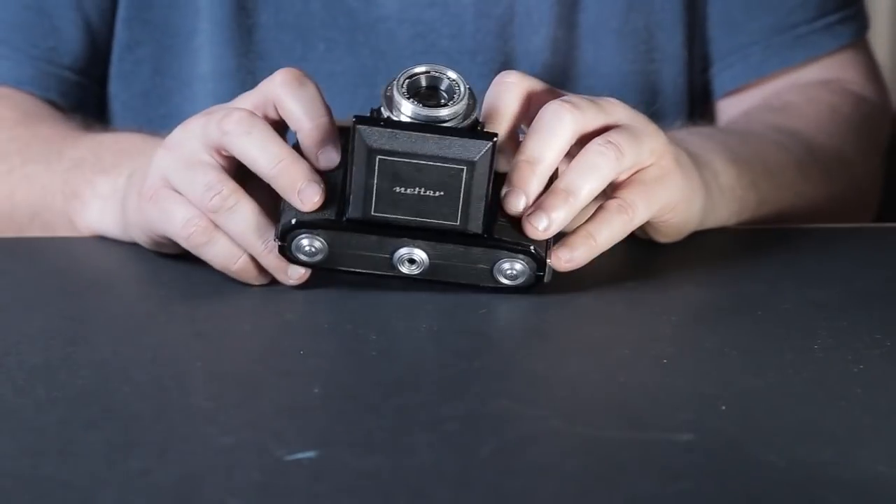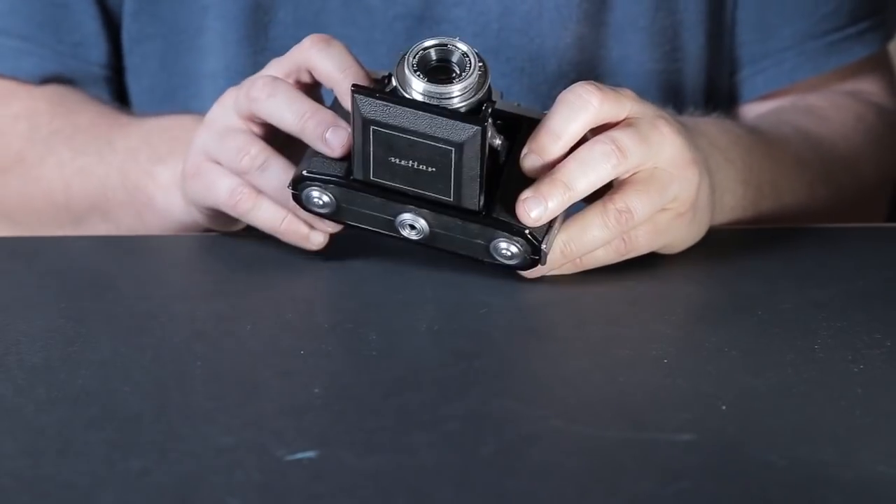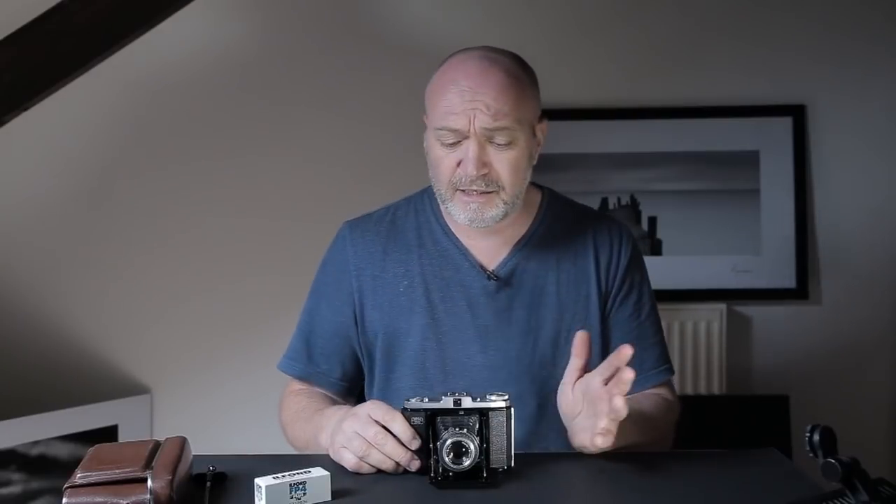I went on eBay looking for a cheap solution to get into medium format photography. Although I've got use of a Mamiya 645, I really wanted to shoot 6x6, and I picked this up for 30 quid. This is a Zeiss Ikon Nettar camera - according to Wikipedia, they produced this model from around 1949 to 1957. I think it's the Mark II but there's no markings, just a serial number. A great little find.